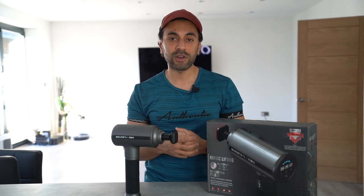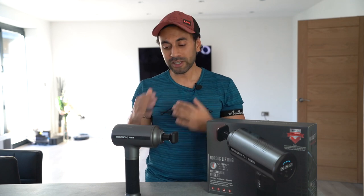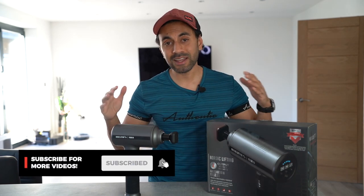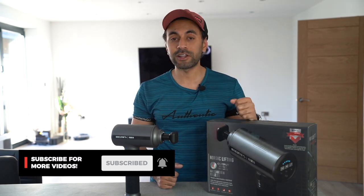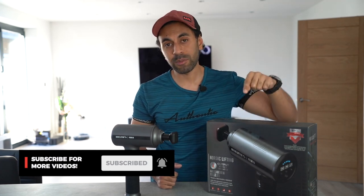If there's anything else you want to know, drop a comment below and I'll get back to you as soon as I can. If you like this review and enjoy tech content in general, I've got plenty of videos coming out every week — make sure you hit that subscribe button. Take care!